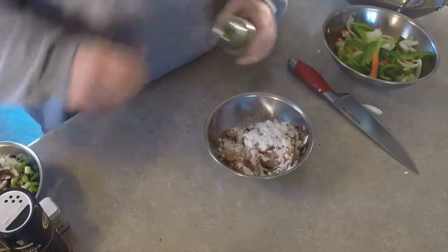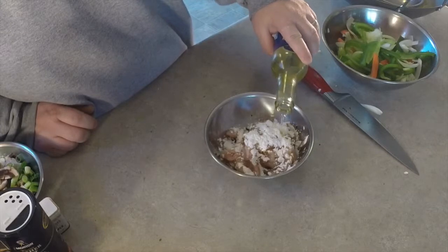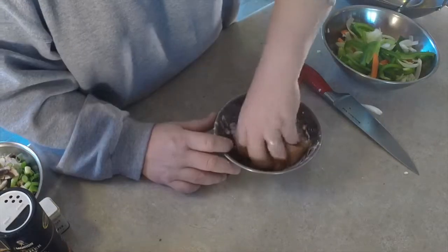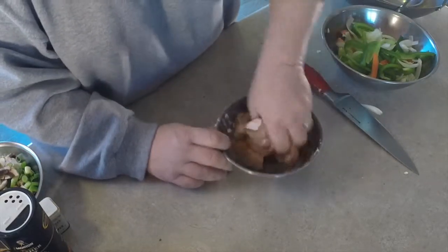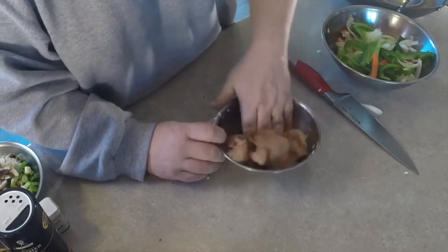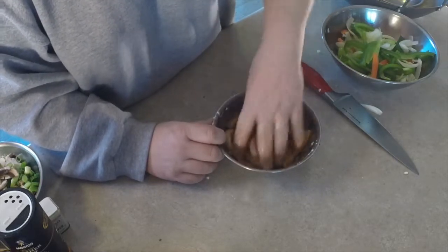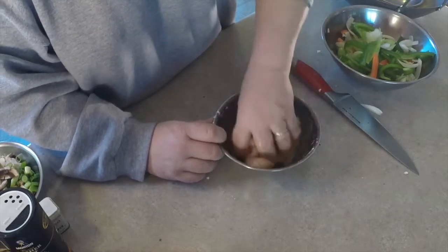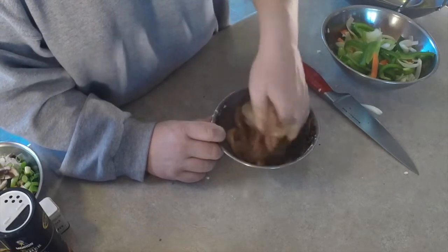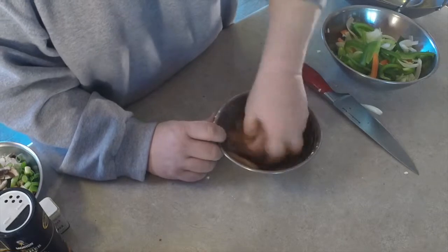You just want to add a slight drizzle of sesame oil. Get in there and mix that all around really good. Corn starch can tend to be very sticky, especially once it gets a little bit of liquid on it, so you want to get that mixed around really well and get everything coated. That chicken's going to taste amazing when you fry it off.